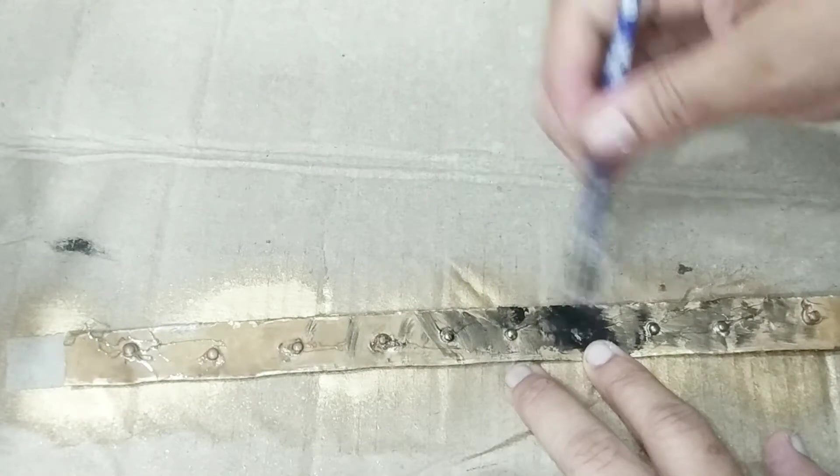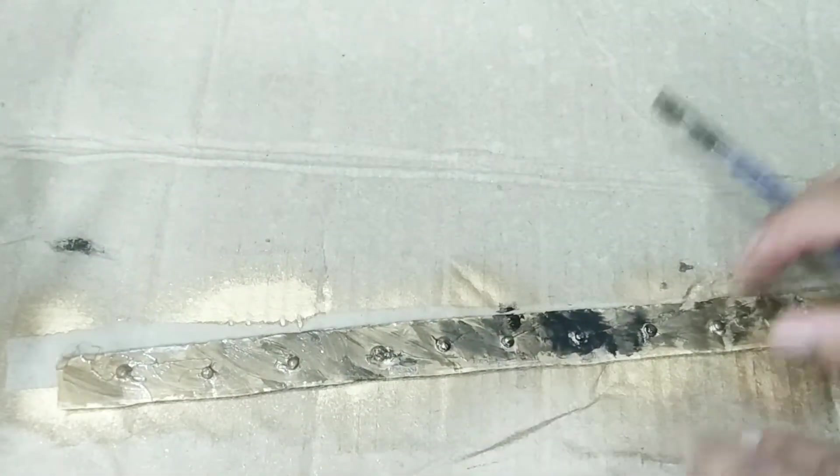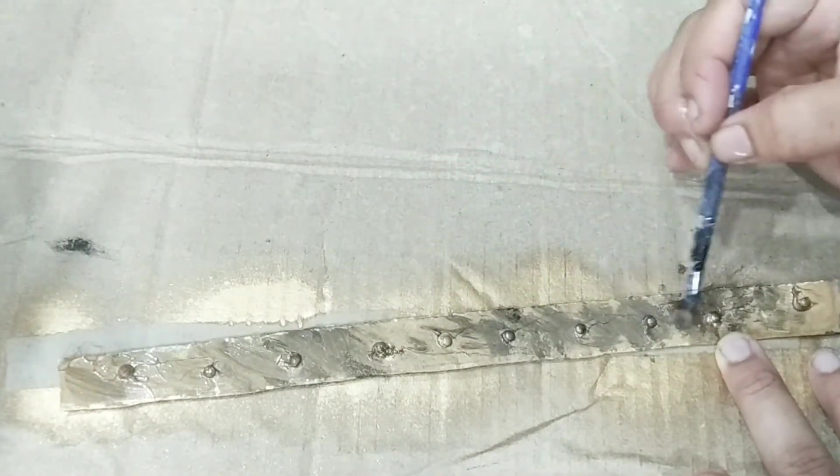Repeat the same procedure. First step, then the second — just one touch.